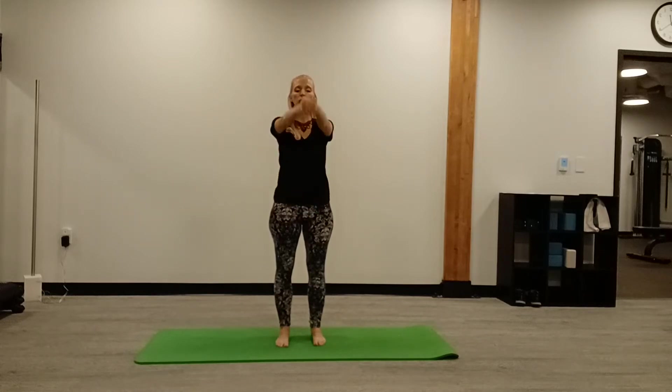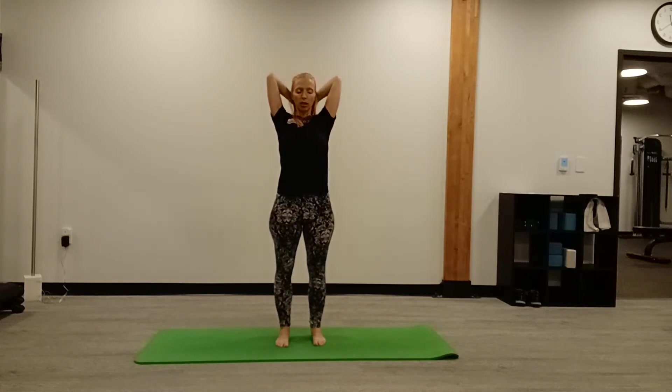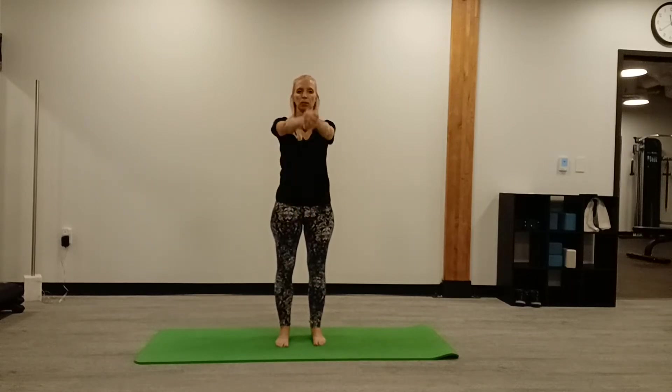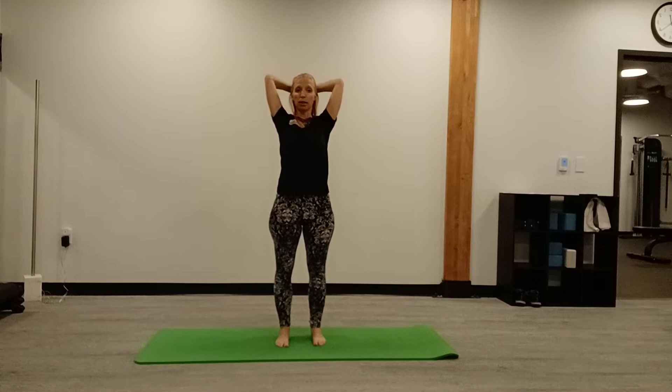Two more — inhale and exhale. Nice deep breath into the chest, ribs, and belly, and a nice slow exhale.